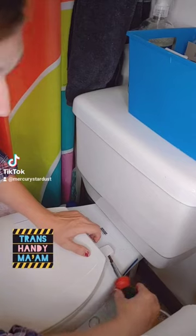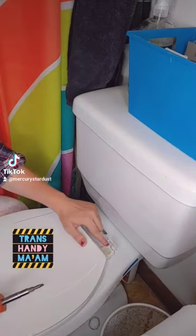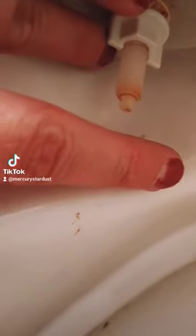We're going to take our flathead screwdriver and pry it right into the side of the cover. Pop it up, revealing the nylon nut right there. Sometimes all you have to do is tighten up the nylon nut to fix the job. You're going to want to hold this nut while you screw the top.